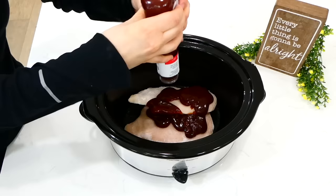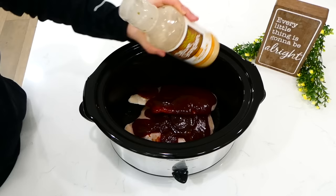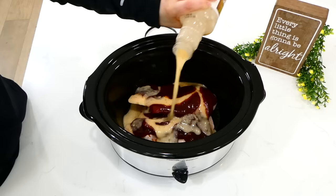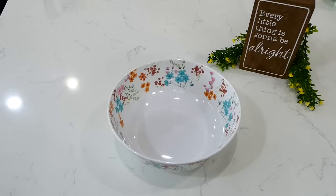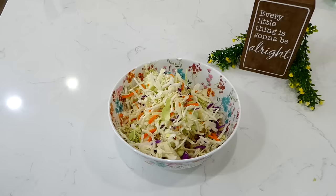You could always use more chicken or less chicken depending on how many people you are feeding. Next I added in a half a cup of barbecue sauce, followed by a third a cup of Italian dressing — this Italian dressing gives these chicken sandwiches so much flavor. This cooked on low for about six hours, and I served these barbecue chicken sandwiches with coleslaw.